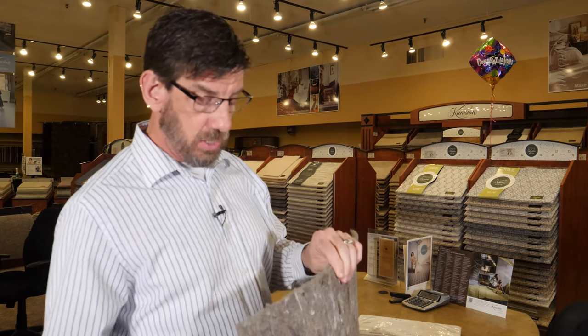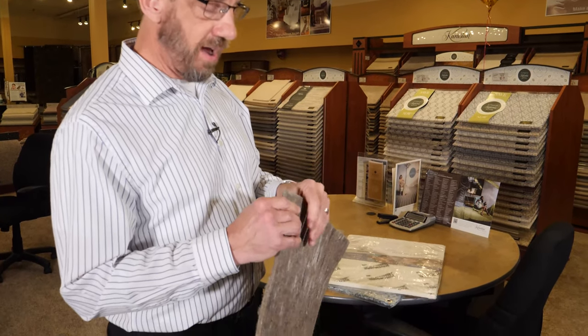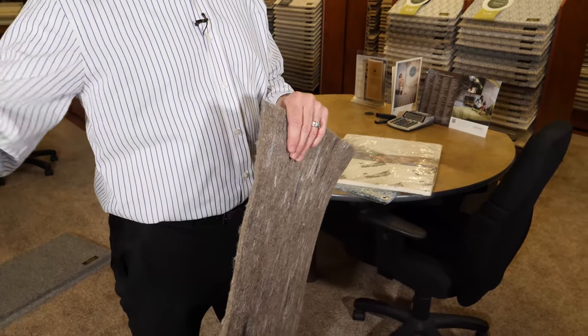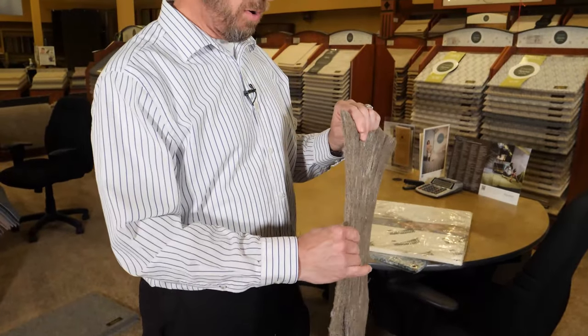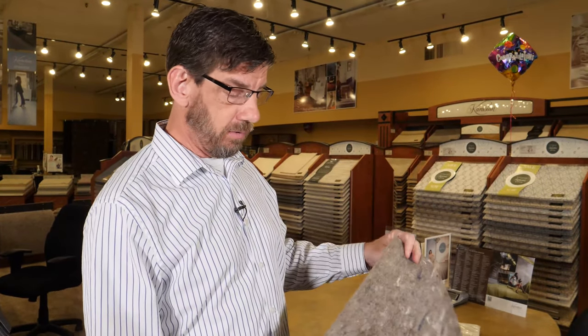They use this primarily for commercial applications. You don't want a lot of deflection or a lot of compression in a commercial application. If you've got high traffic and a lot of movement in the pile of the carpet, you can get buckling over time, which is why most commercial applications are either glued down or put over a pad that will give you some ergonomic benefits, but not be super soft or give you a lot of fluctuation in the pile of the carpet.